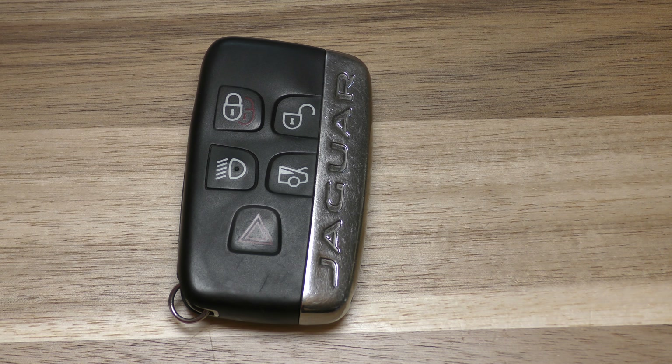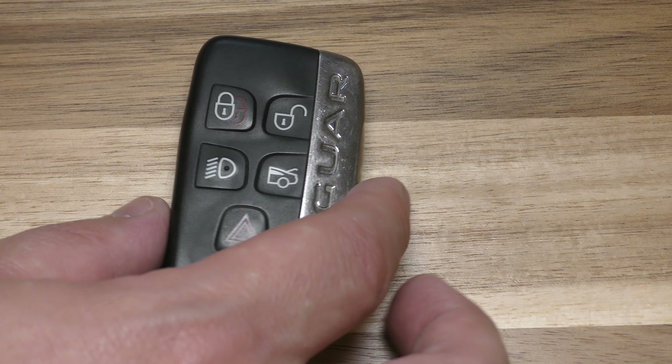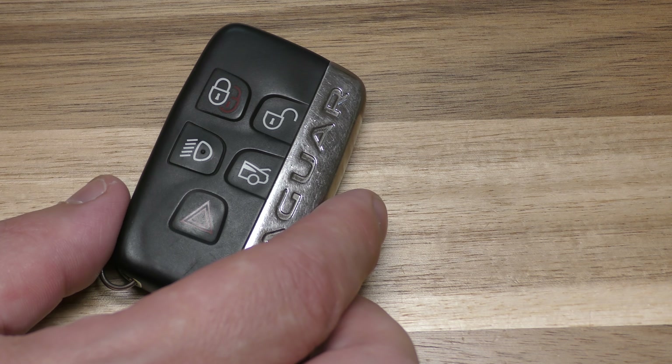Hi there. I'm going to show you how to change the battery in this key fob. This came out of a 2018 Jaguar F-Type, but most of the newer Jaguars take this exact same battery, so you can just use this video for all your Jaguar needs.